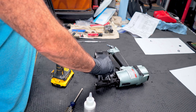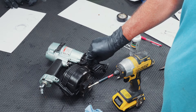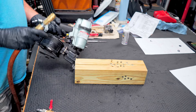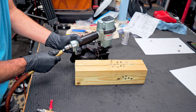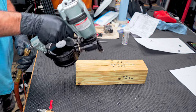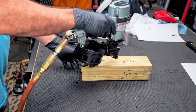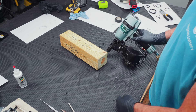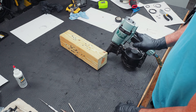Let's give it a little test and see what we got. Normally when you have these things all apart and you put air to them for the first time, it kind of has to reset the gun. You'll want to do this without any nails in it for the first time. It's working perfect. Don't forget to oil your gun before you use it. Hope this video has been helpful — thanks for watching.